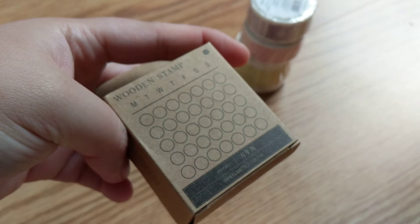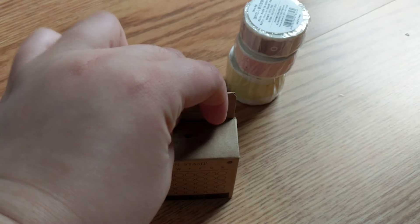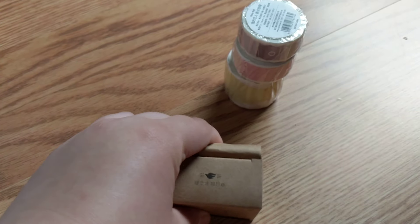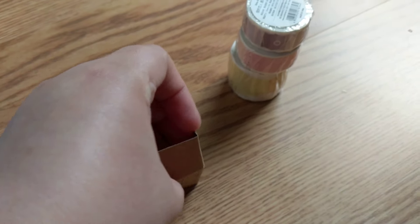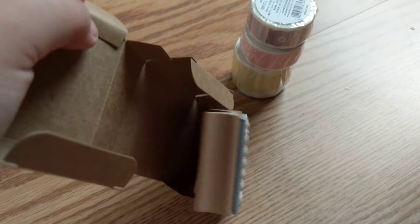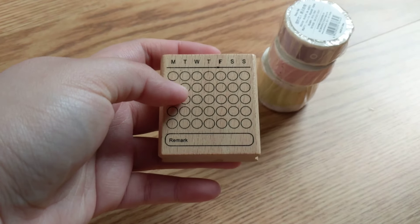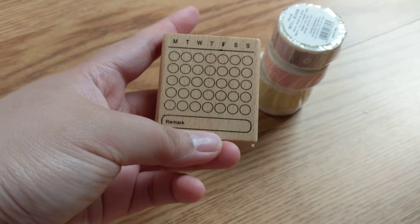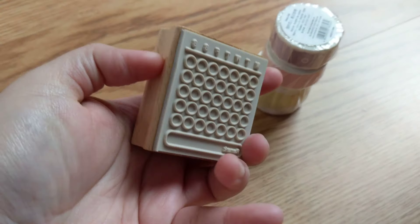I also bought this calendar stamp. I'm not really a big monthly journal person, so I thought just having this to put my schedule and stuff, and just seeing it, would be great. If ever I do challenges and stuff, I'll just shade it and see what kind of challenge or goal I'm doing.